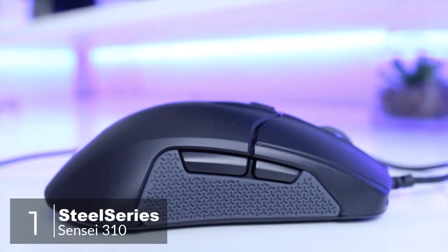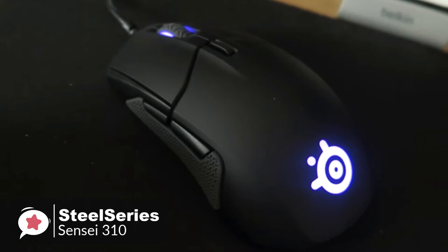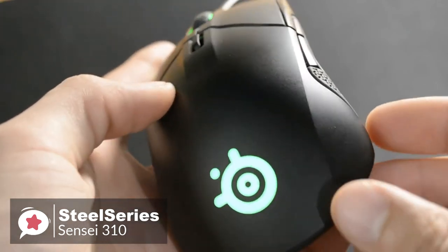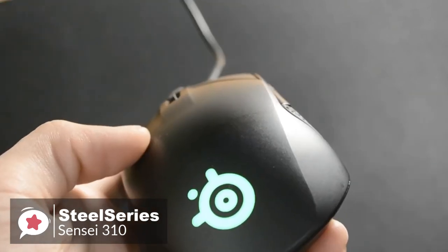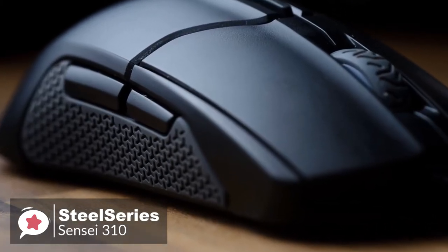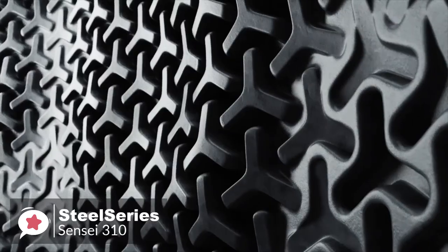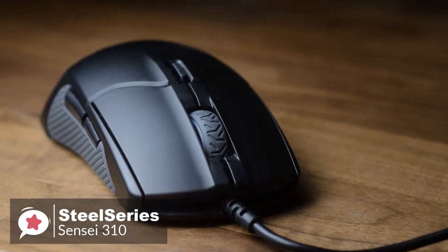At number 1 is the SteelSeries Sensei 310. The Sensei 310 is an ambidextrous gaming mouse that SteelSeries hopes will win over professional gamers. It's remarkably lightweight, comfortable to use, and performs excellently across all games and applications. Design-wise, the materials create a solid yet feather-like physique focused on weight reduction — the Sensei 310 weighs a mere 92 grams. Each side of the mouse curves inwards with ultra-durable pure silicone side grips, and two buttons on each side can be reassigned, allowing the Sensei 310 to transform into a left-handed gaming mouse any time you want.